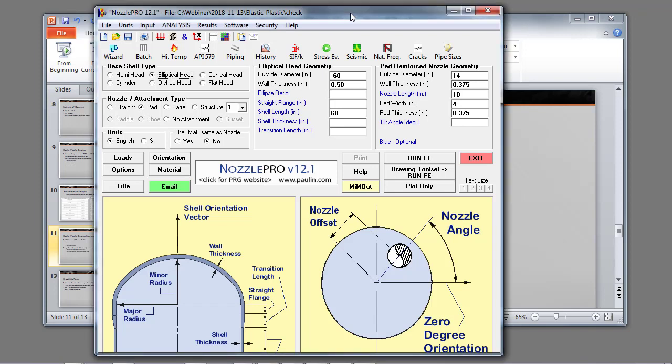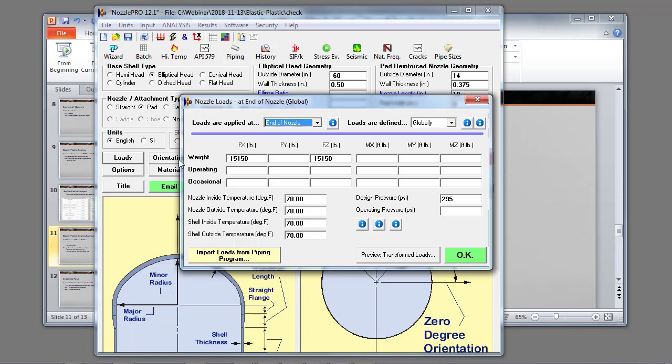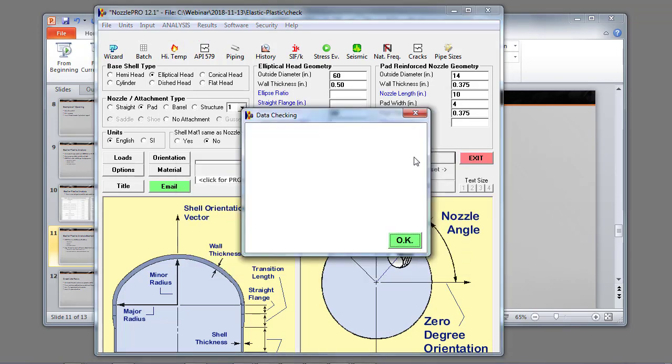Here's our Nozzle Pro input: a 60-inch diameter vessel that's 60 inches long, half-inch wall with a 14-inch nozzle. Our loads include external loads in the weight case, in the axial direction, and in the transverse direction, and we have 295 psi design pressure. We go ahead and run the analysis.